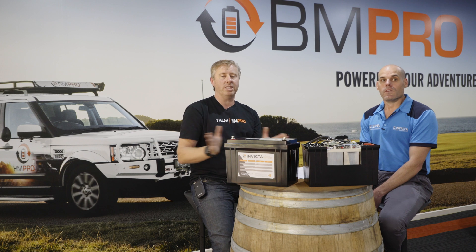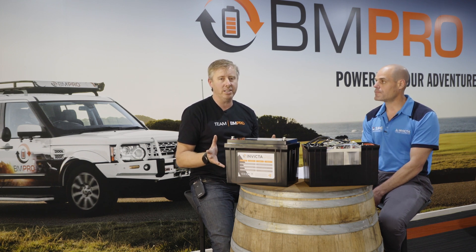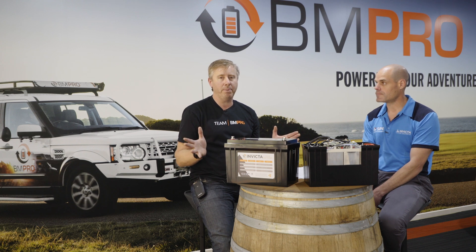So there you have it — we've done a great series and hopefully that's given you a lot of information about lithium batteries. Make some comments or give us some feedback, we'd love to hear from you. We'll see you in the next BM Pro video.